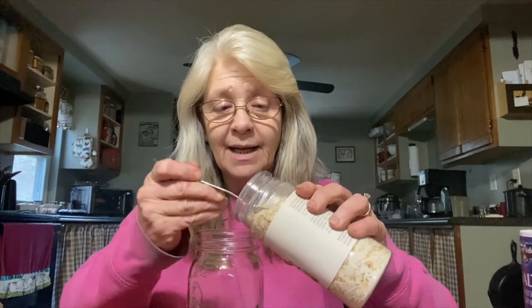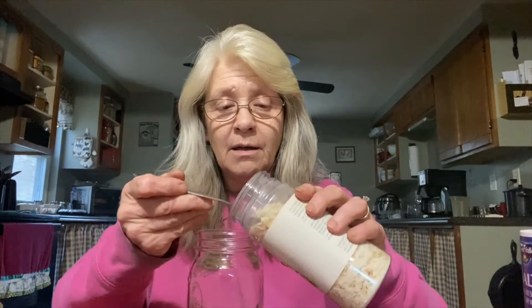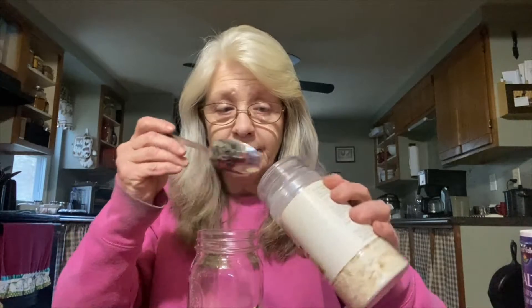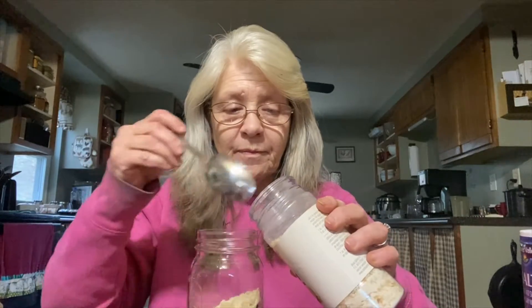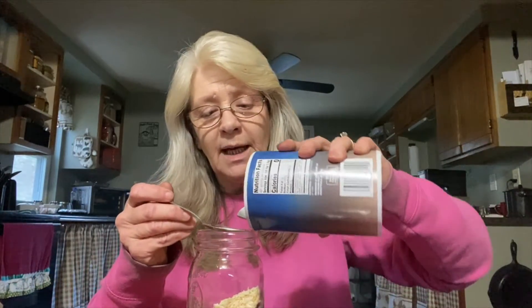I'm going to make a double batch because I like it and we use it a lot. I don't buy the packaged ranch dressing. I love to make dip out of this. You use four teaspoons of salt — so for a double batch, eight teaspoons.